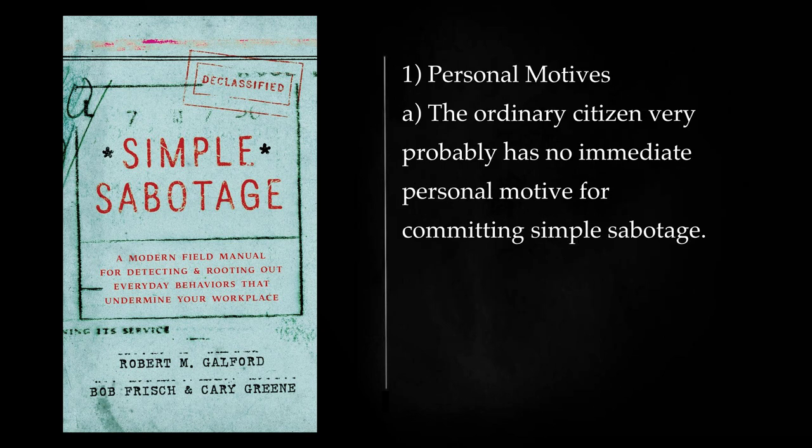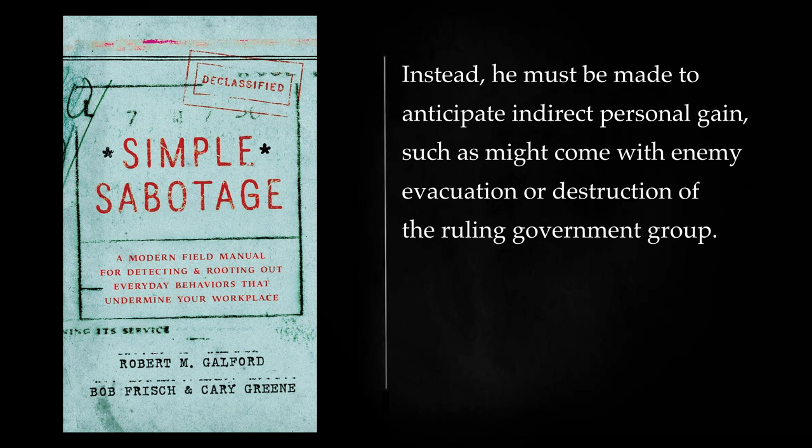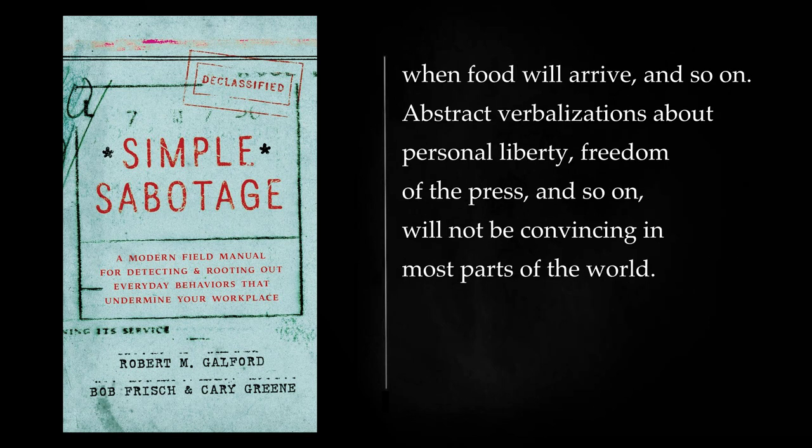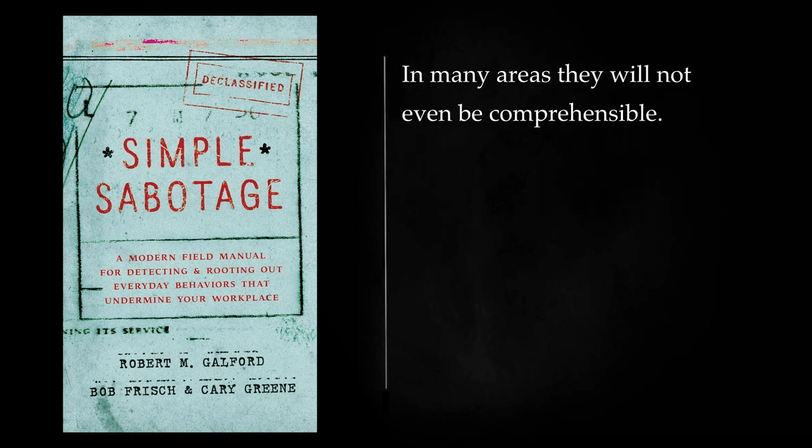Personal Motives: The ordinary citizen very probably has no immediate personal motive for committing simple sabotage. Instead, he must be made to anticipate indirect personal gain, such as might come with enemy evacuation or destruction of the ruling government group. Gains should be stated as specifically as possible for the area addressed. Simple sabotage will hasten the day when Commissioner X and his deputies Y and Z will be thrown out, when particularly obnoxious decrees and restrictions will be abolished, when food will arrive, and so on. Abstract verbalizations about personal liberty, freedom of the press, and so on, will not be convincing in most parts of the world. In many areas they will not even be comprehensible.